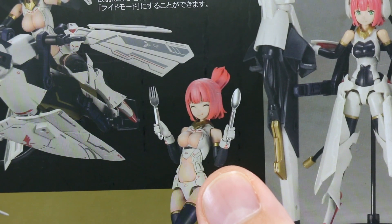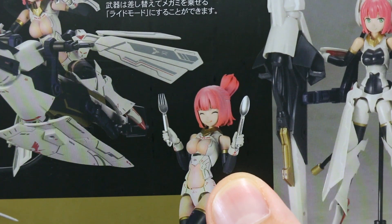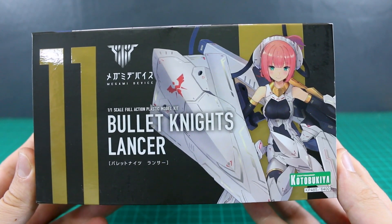The lancer's large shield acts as a counterweight for the lance and provides defense that keeps enemies at bay. The unit also comes with a fork and spoon that can be used as close-range weapons. Well, I guess the launcher did come with a set of butter knives, so okay.